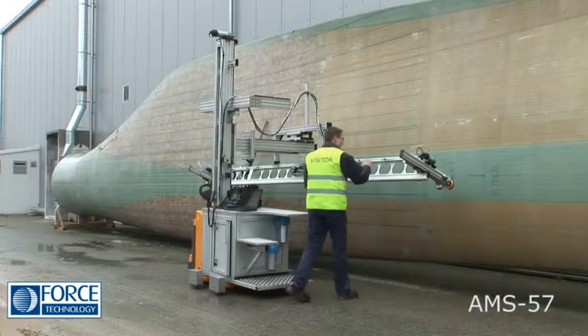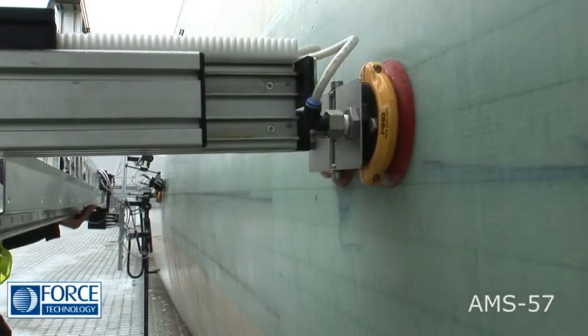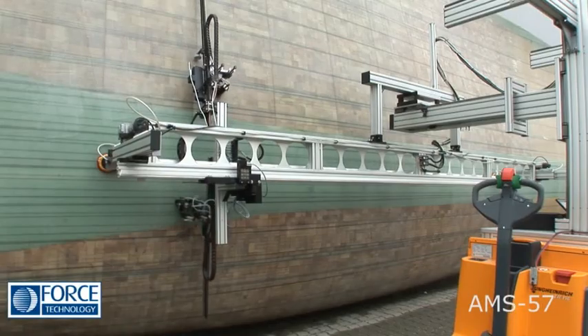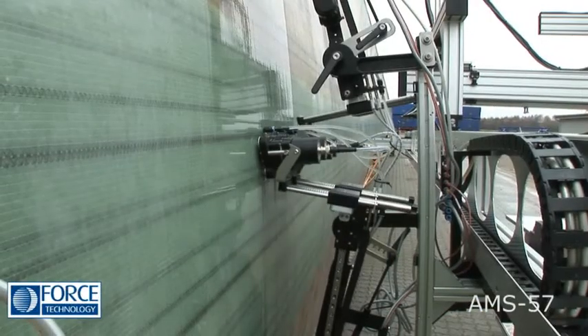For each section to be scanned, the basic track rail is attached to the surface by suction plates. This ensures stability and accurate positioning. The 4–7m long track scanner guide enables accurate XY surface scans to be carried out.